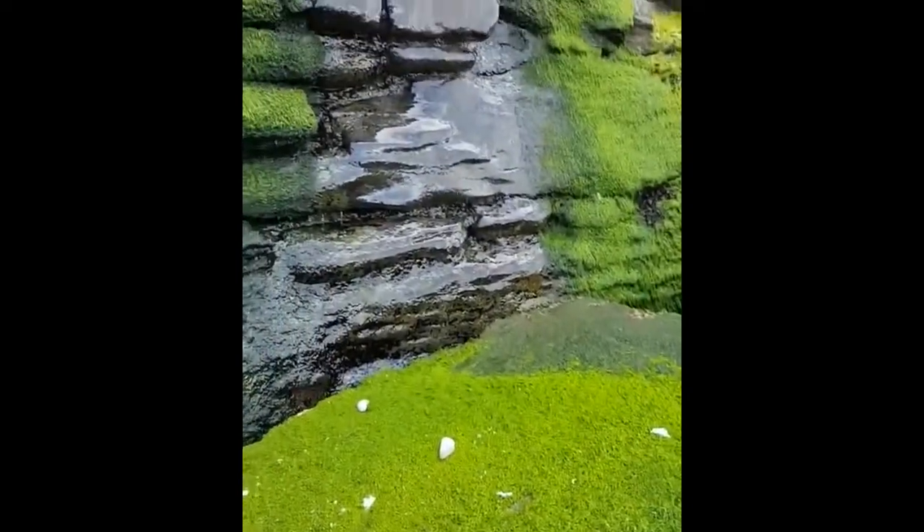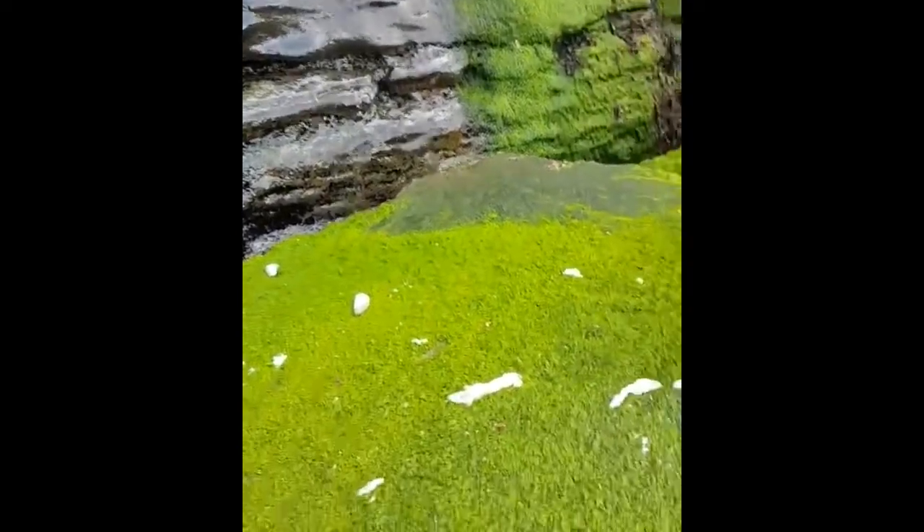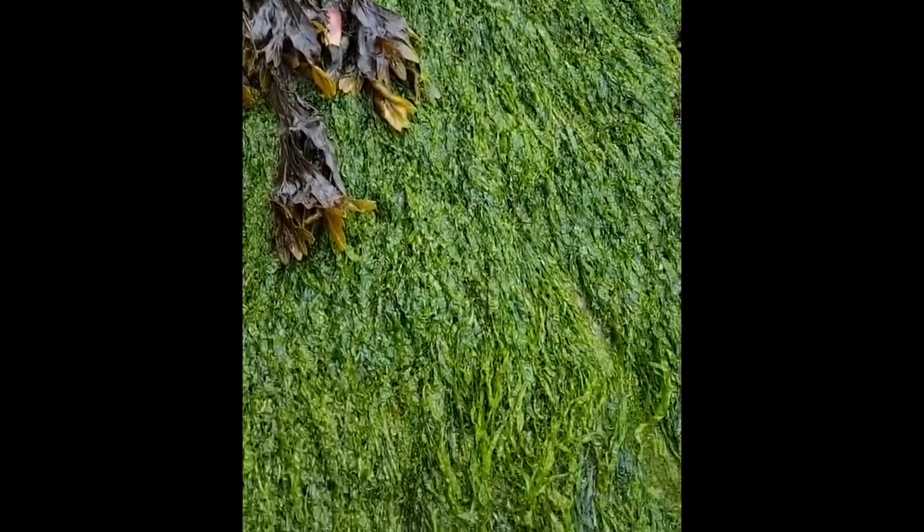Can you see that water running down the wall? That's freshwater run-off from the land, so it's really almost like fresh water here, and this weed can cope with it.